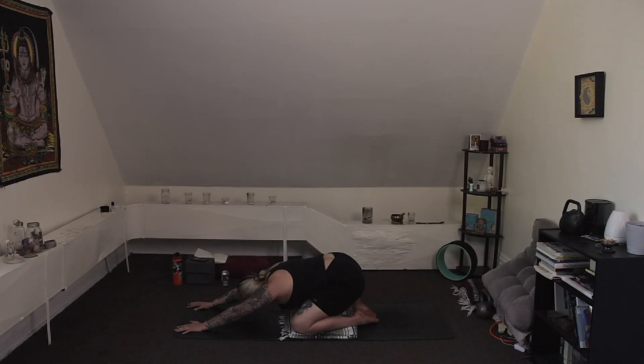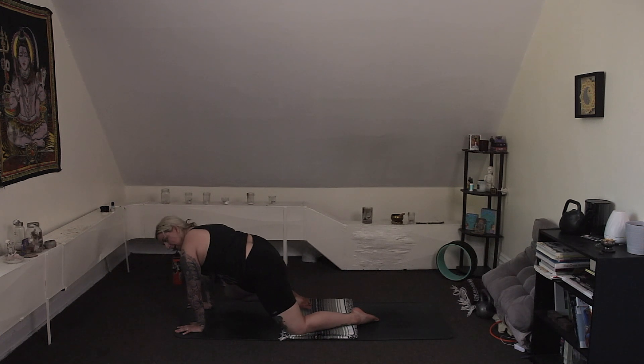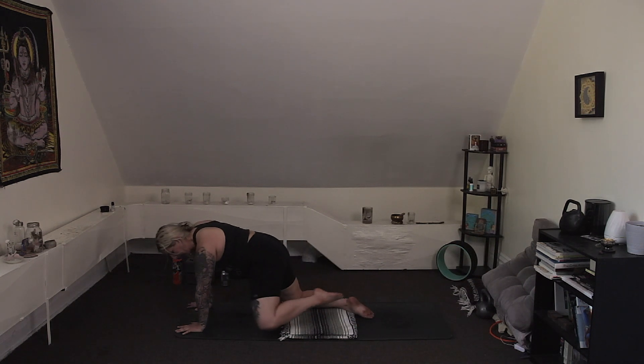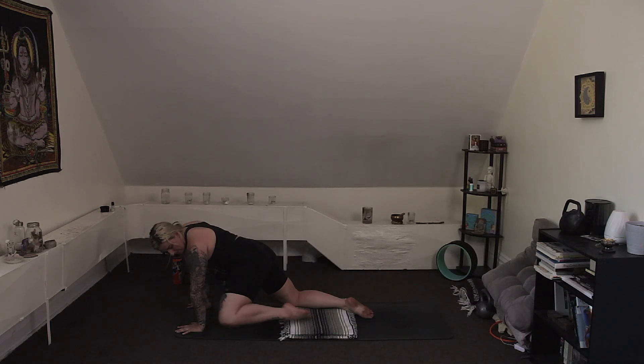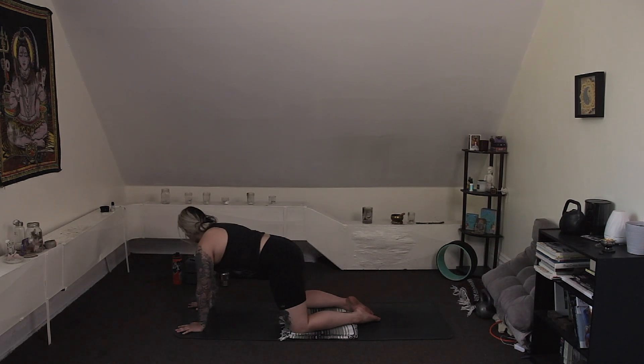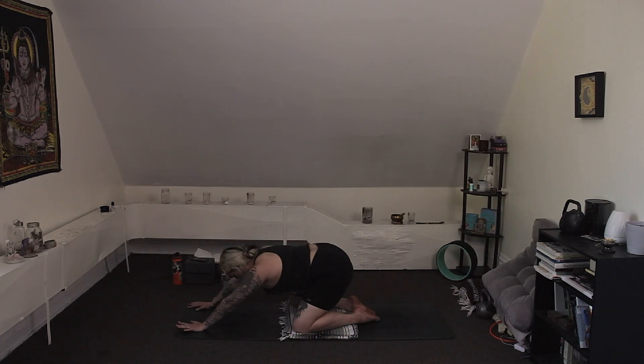Inhale back, exhale forward — right knee squeezes up. Maybe you're more like me and it's a little more like your wrist rather than your tricep. Inhale back, exhale left side squeeze towards your left arm. Last time — take it back, exhale forward, right knee squeezes to your right arm. Take it all the way back, child's pose. Exhale, tabletop.